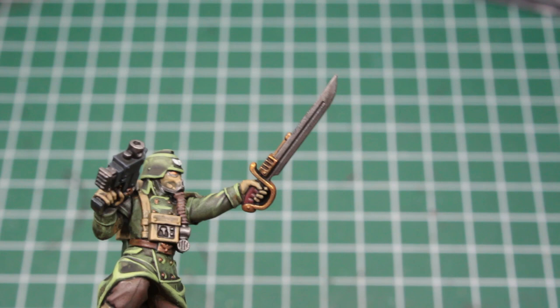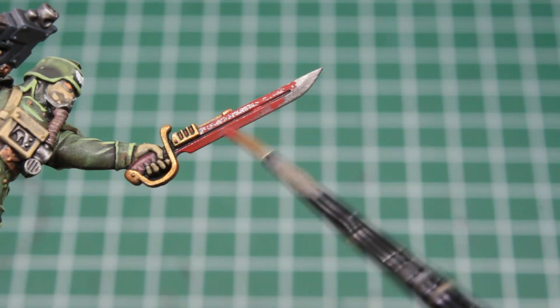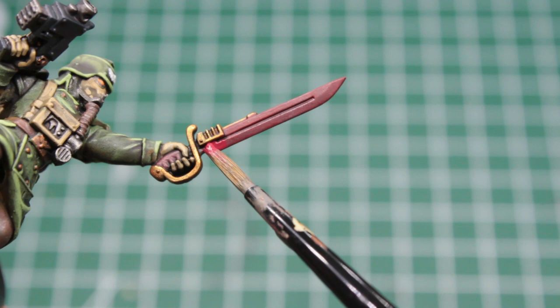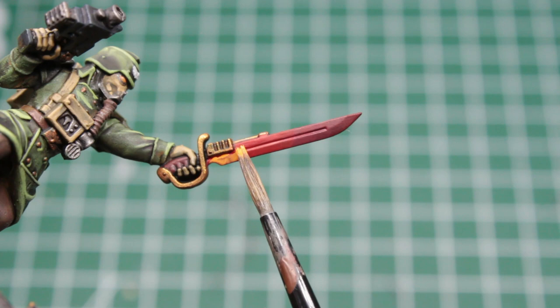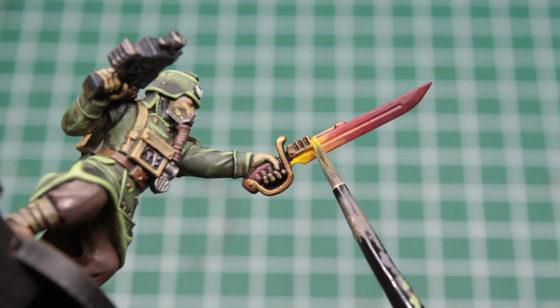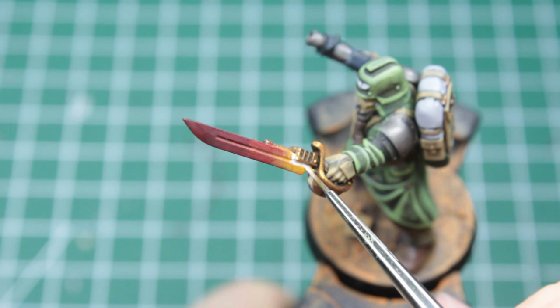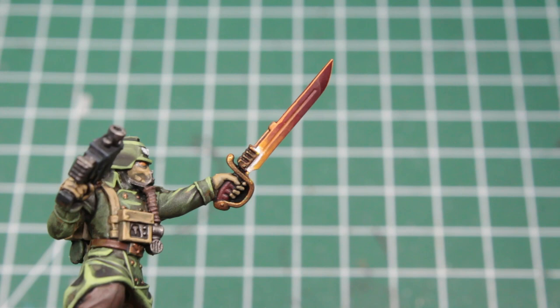Finally, we really want to spice up the energy sword of our sergeant, for which I'll take heavy inspiration from Juan Sans on Instagram. We start off by painting the blade in a dark red. Then we take two slightly brighter reds and paint more towards the hilt, always leaving a bit of the previous color towards the tip untouched. After the red, we switch over to orange and continue, deliberately letting a bit of paint spill into the groove. At the very end we take a bright yellow, and to make it look really hot, we finish it up by painting a streak of pure white directly around the edges of the hilt. For the edges of the blade, we just take some of that bright orange again. And with this amazing looking energy sword, we are finally done with all of the extras.